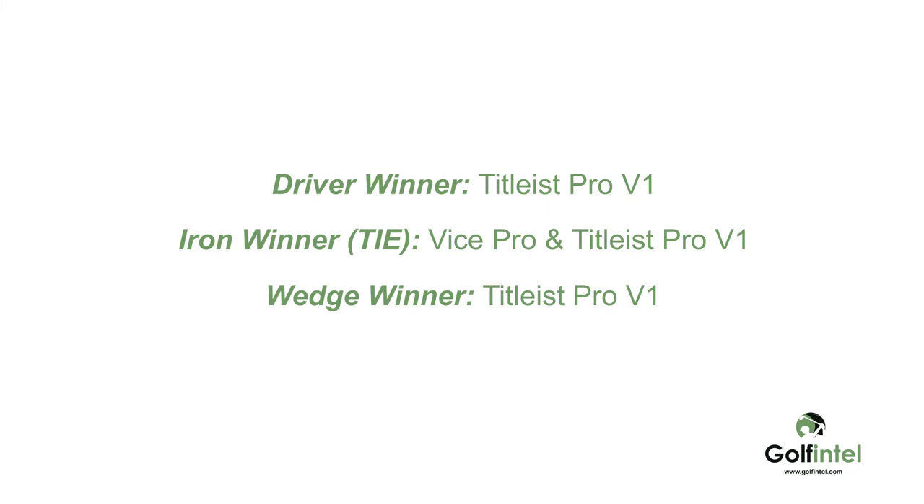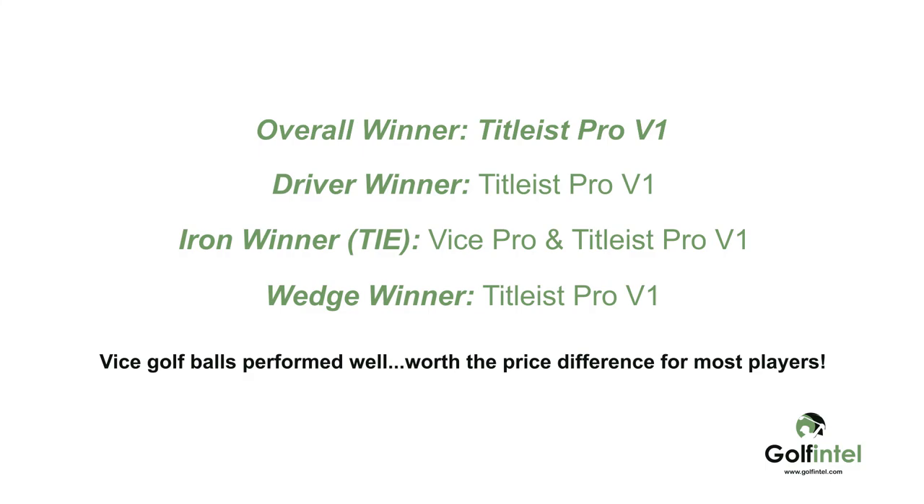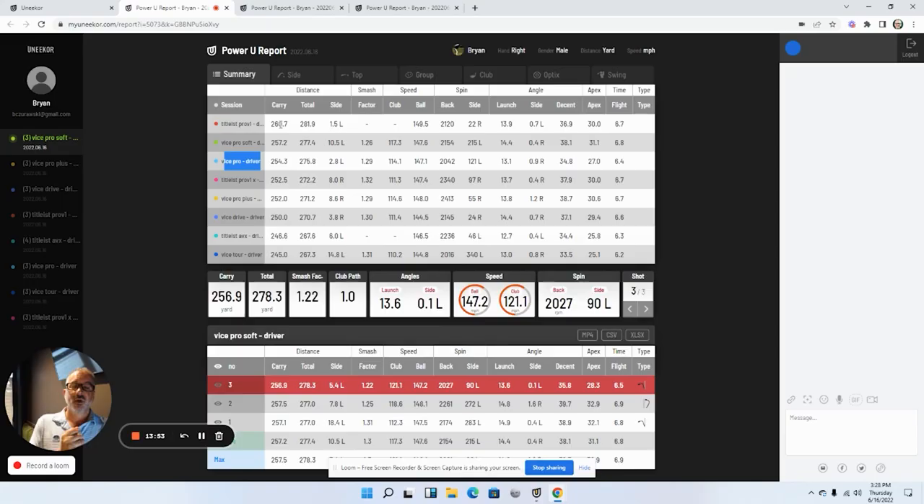So to summarize: Pro V1 wins the wedge competition, Pro V1 and Vice Pro tie on the seven iron, and Pro V1 is a clear winner with the driver. That will be the ball I keep in play and continue further testing with. If you want to try Vice golf balls, their website is great — very flashy, very edgy company. They have a variety pack with all five balls, which is what I got here. Go test it for yourself.